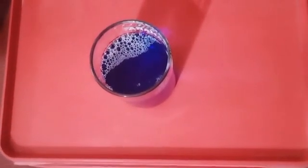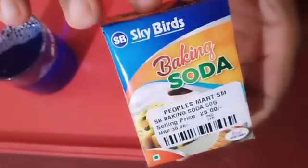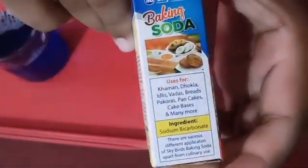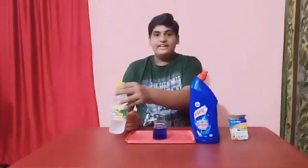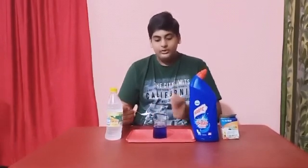Now we have to take Baking Soda. Harpik contains Hydrochloric Acid and Vinegar contains Water and Acetic Acid. Baking Soda is also known as Sodium Bicarbonate. Now I am adding the Baking Soda into the combination of Harpik and Vinegar.